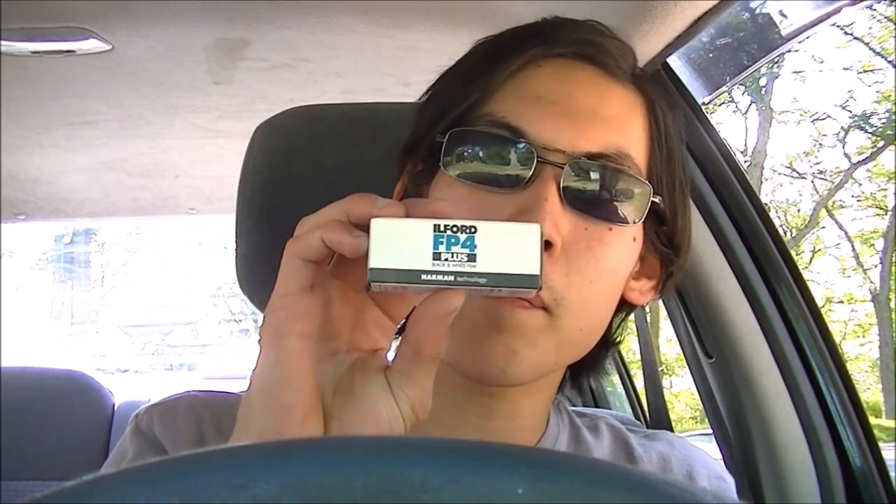This is Ilford FP4 Plus. It's ISO 125. This film at a slower speed would be good for this Brownie box type camera, as this camera is really, really old and has a slower shutter. If I used a higher 400 speed film, I feel like I'd overexpose it quite a bit. So that's the film I'm going to go with.